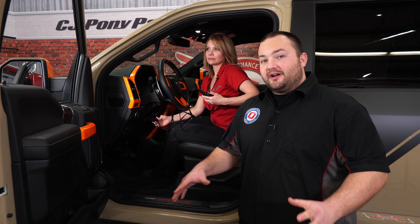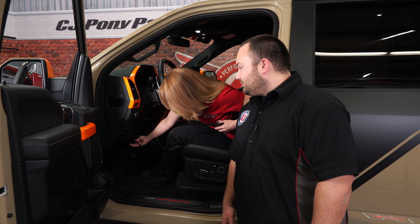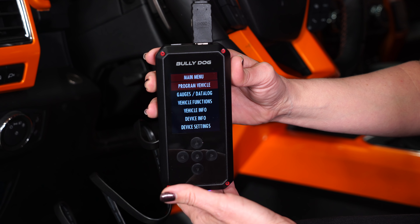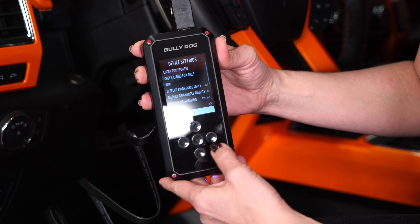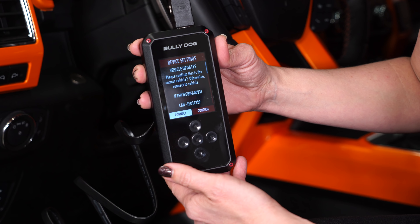Tuning this truck with the BDX programmer to crank out more power seriously couldn't be any easier. The first thing you're going to do is plug it into the OBD2 port. Once you get it plugged into the diagnostic port, the first thing you're going to want to do is update it. So we're going to go down to device settings, select that, and check for updates.